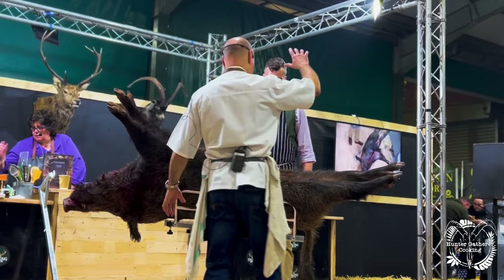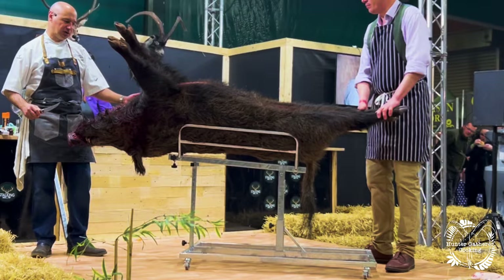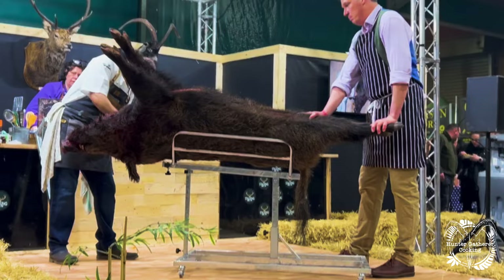We're going to start off by taking the head off. What I'm going to do is come round the back here and basically take the head off by cutting down across and getting into what's called the atlas joint, which is at the back of the head.